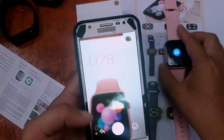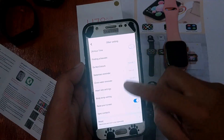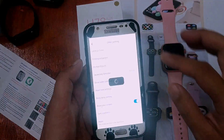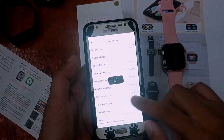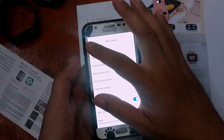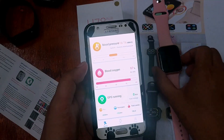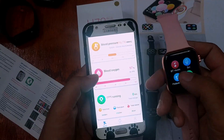Looking at the other settings: we have a 24-hour time mode, a find bracelet option, a sedentary reminder, and a drink water reminder — I love this feature and always turn it on. There is also a wrist raise option, which when enabled will turn on the screen to display the time when you raise your wrist. For sports, the watch tracks steps, battery temperature, sleep, heart rate, blood pressure, and blood oxygen. The smartwatch does not have built-in GPS but supports connected GPS.